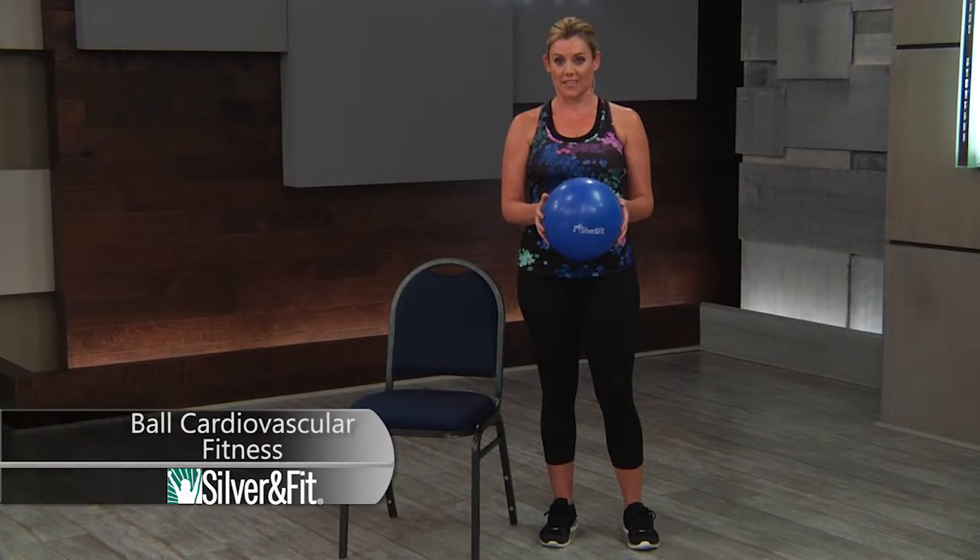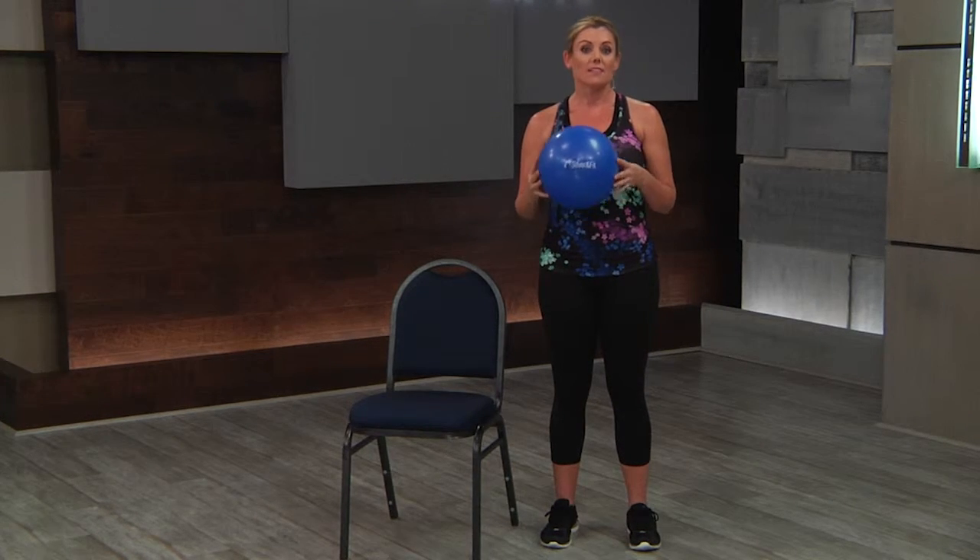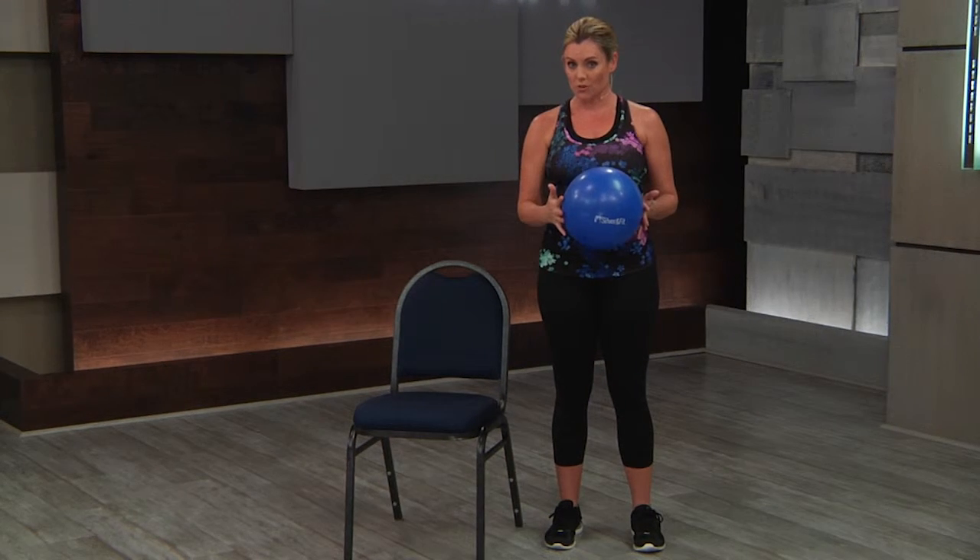Ball cardiovascular fitness. Once your students have mastered the base movements and you're looking to add a little variety, a little spice to your cardio segments, it's okay to mix in some very controlled movements with the ball or even some of the ball range of motion movements.